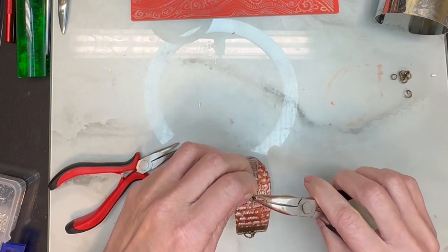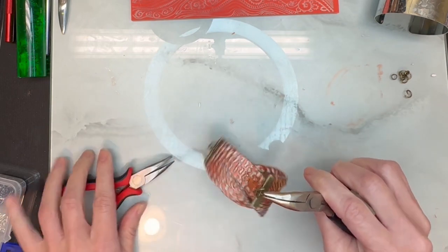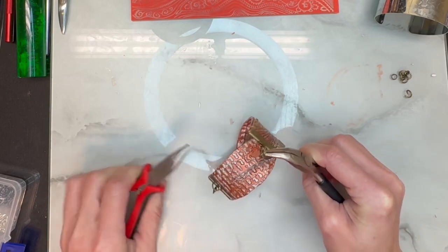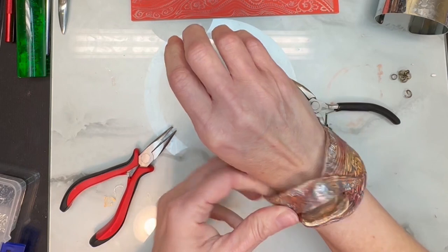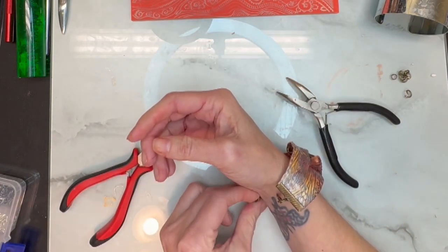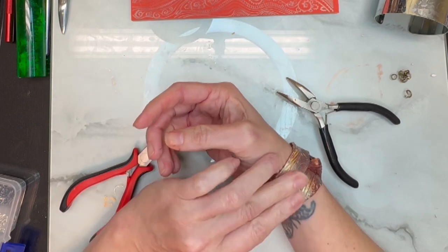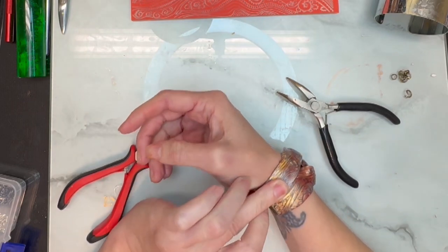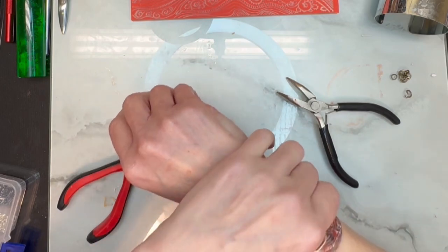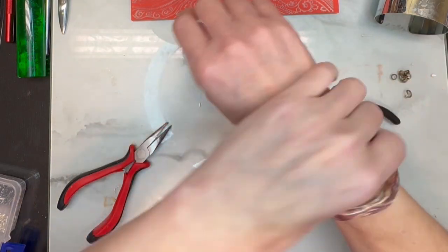If you want it a little bit looser and not really tight, you add another jump ring. This way I can have a little bit of extra length to it and it won't be so skin tight on me.